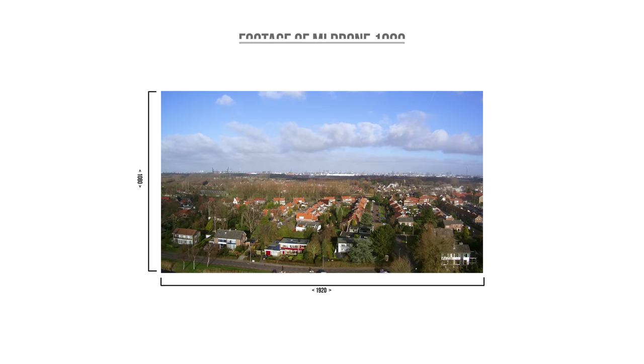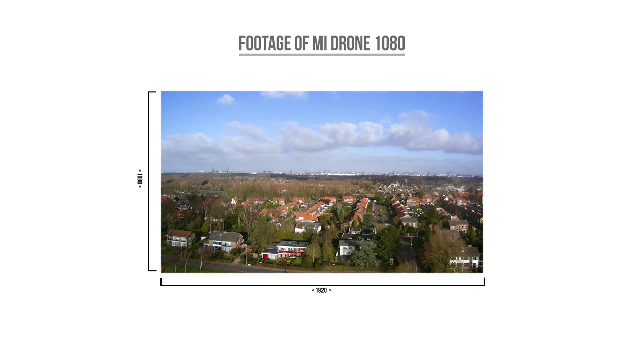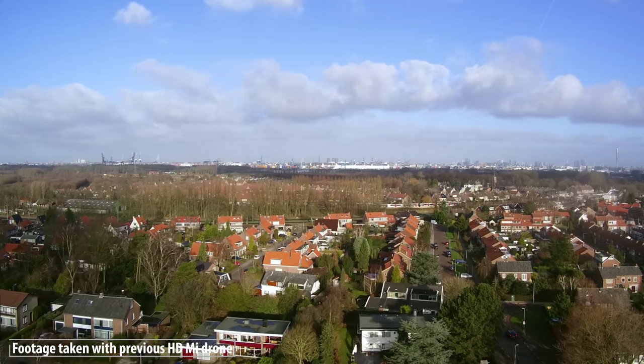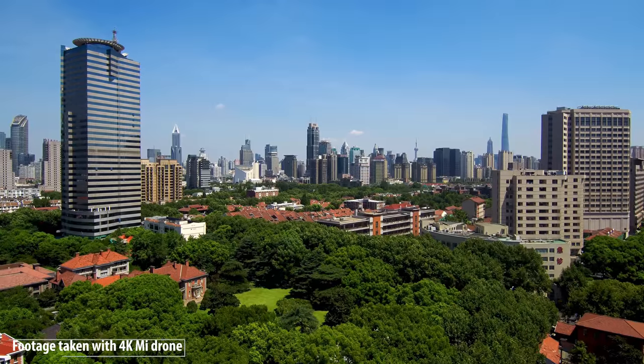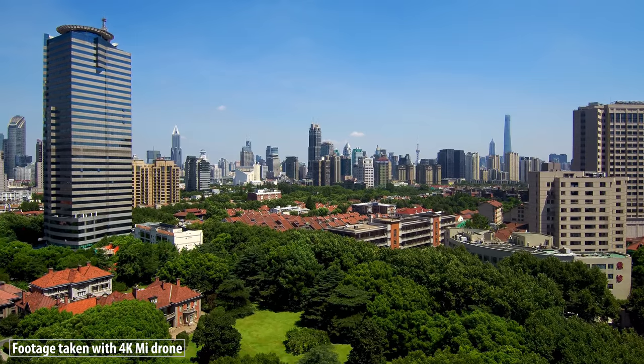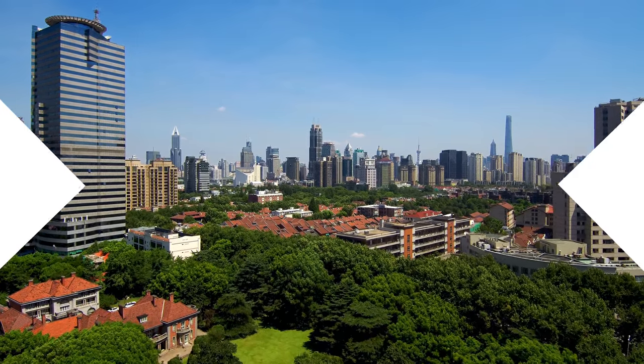This is some footage I've captured with the HD drone last year at full resolution, scaled up to fit the frame. The 4K image right here just looks so much more vibrant, less noisy and a lot more crisp. I was really impressed to see the difference.